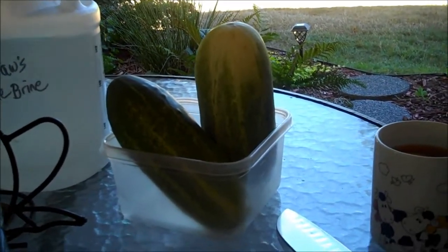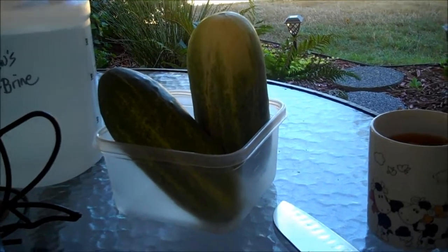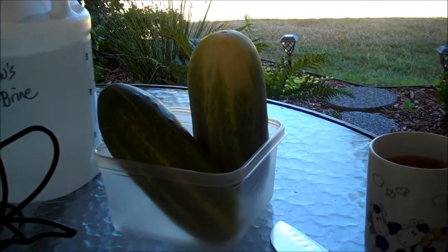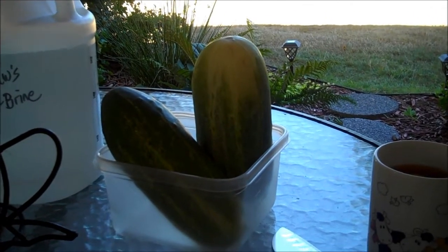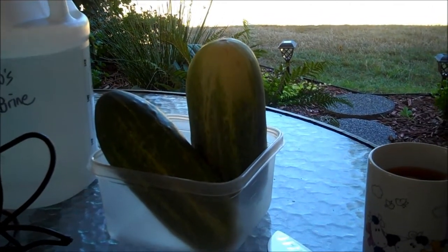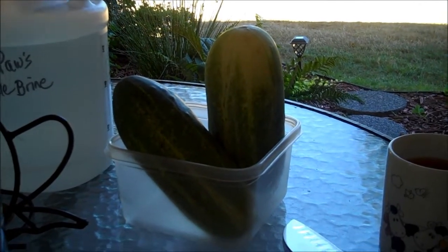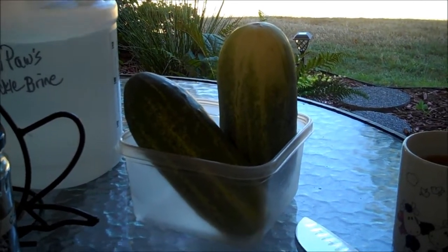So Hungry Hubby and his best bud had a gig over the weekend, and it was at a park far, far away. They got thunderstormed to death. Anyway, there was a little old lady walking around handing out cucumbers, so he got two so I could try this recipe. Isn't that nice?